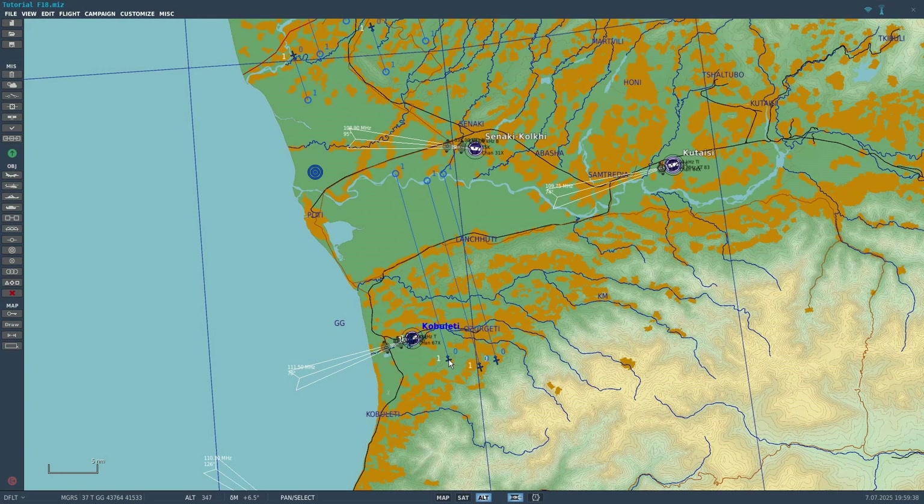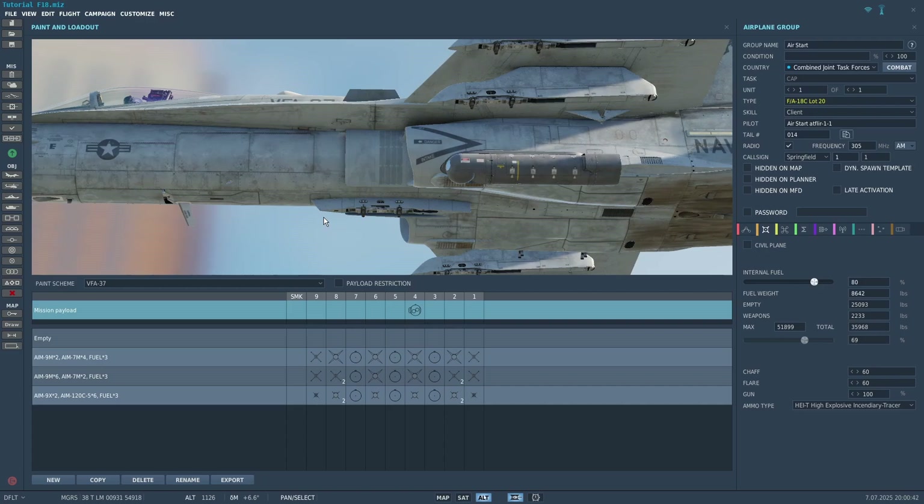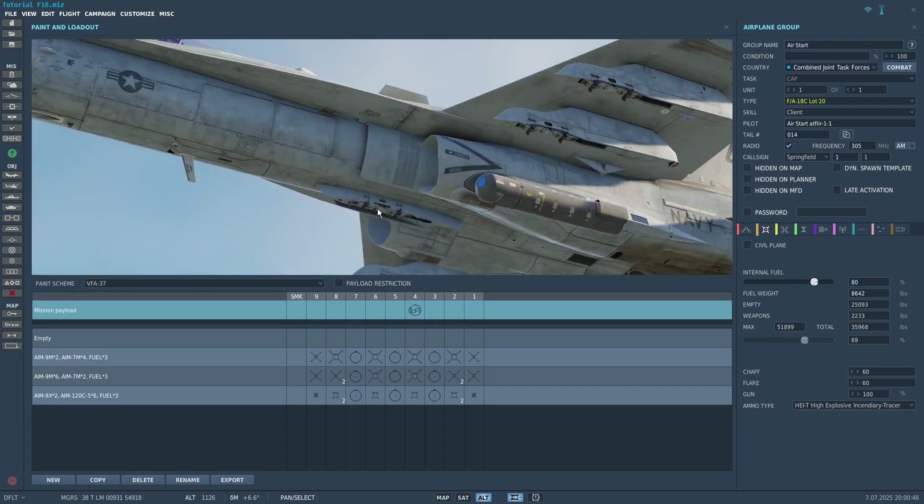In this video I'll be going over targeting pods for the Hornet. The Hornet has two pods: the AT FLIR and the Lightning. They're very similar and most of the functionality is pretty much the same. The AT FLIR is the pod that the Navy uses, and the Lightning is the one that the Marines use for ground-based Hornets.